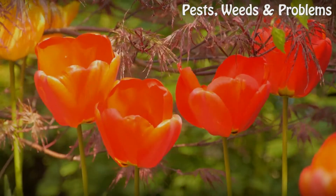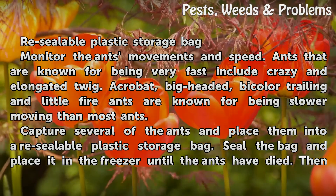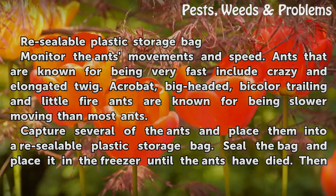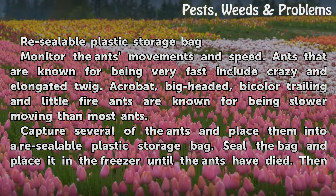Things You'll Need: a re-sealable plastic storage bag. Monitor the ants' movements and speed. Ants that are known for being very fast include Crazy and Elongated Twig. Acrobat, Big-Headed, Bicolored Trailing, and Little Fire Ants are known for being slower moving than most ants.